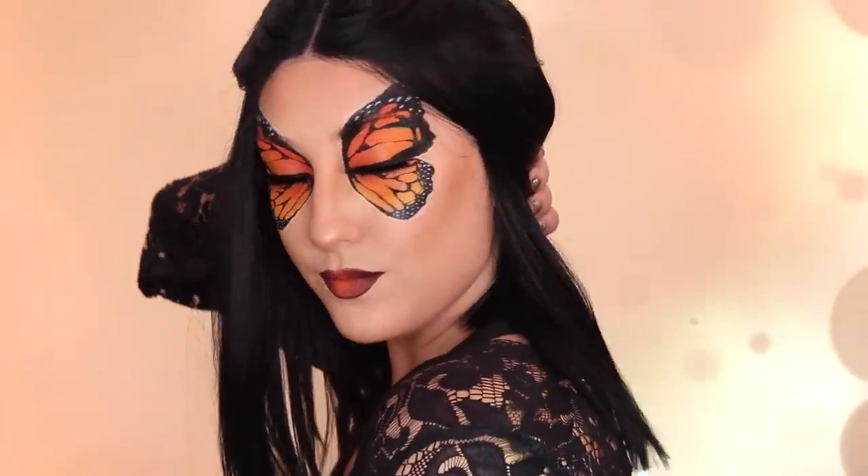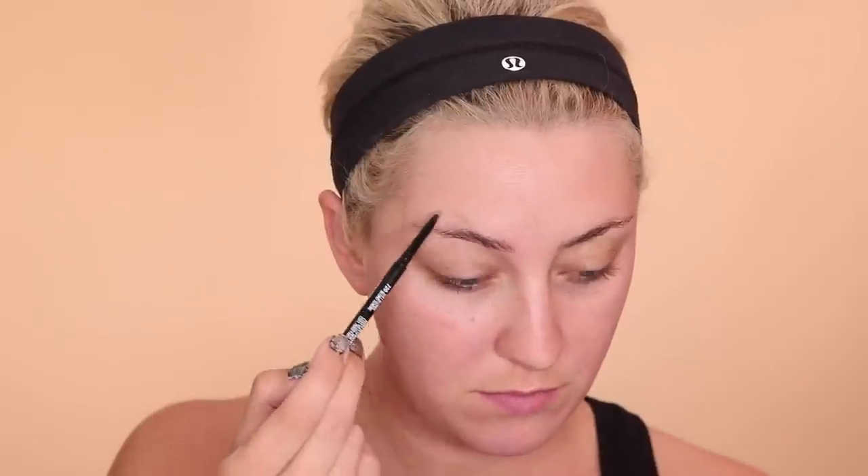Hey guys, what's up? Welcome back to my channel. Sorry if you thought that intro was way too extra — I just really like this look. Anyway, this is my Monarch Butterfly tutorial.